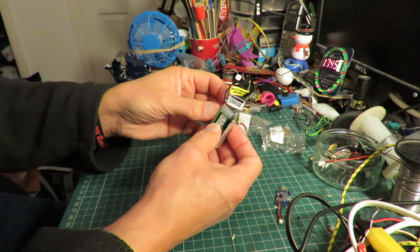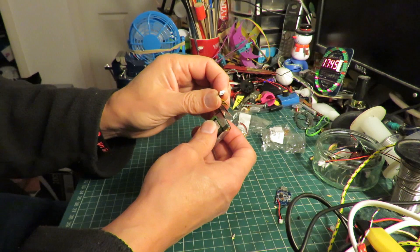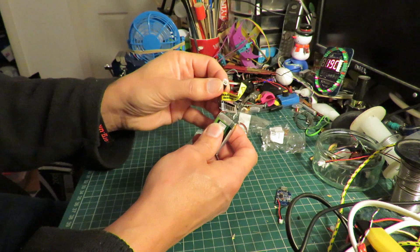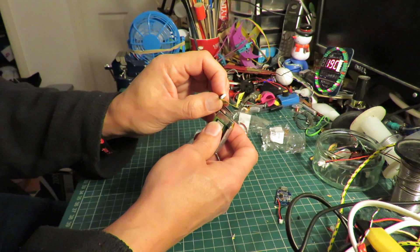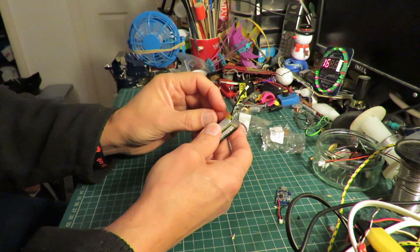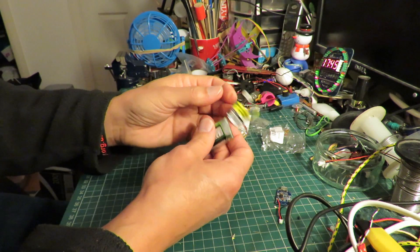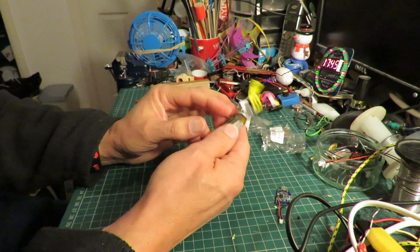Now that gives me a couple of problems. One, if I plug it straight into my charger it makes a mess of the charger because they're straight away sticking power into it the wrong way round. And the other thing is, even if I do charge it right, I'm bound to forget that these are reversed and plug them into something that it upsets.